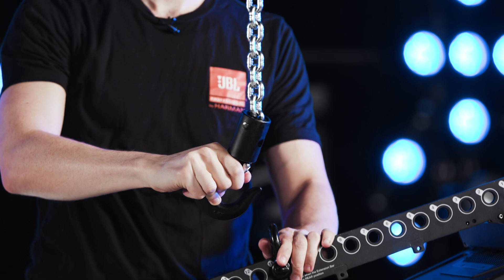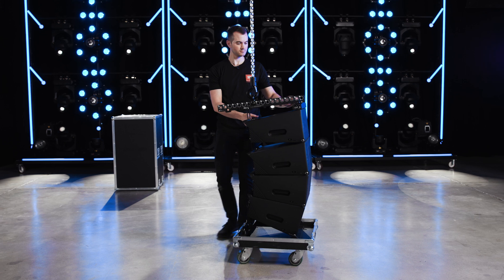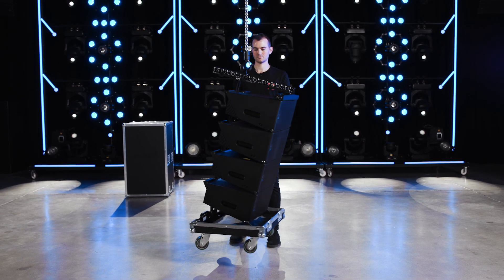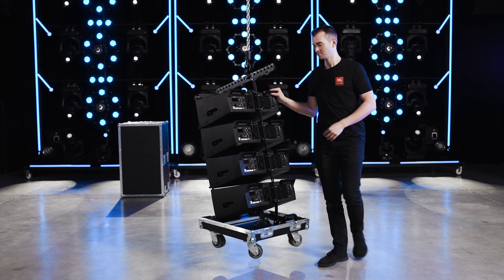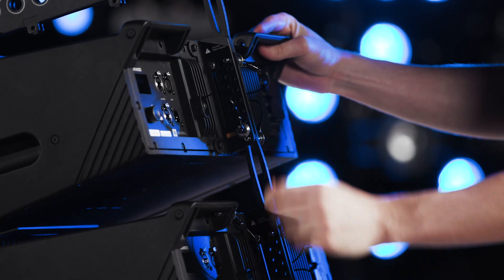Next, connect the hoist and lift the first stack off the ground. As the hoist lifts, each cabinet will expand to the selected angle. Be aware that the cluster may swing forward as it lifts off the ground. Stop lifting when the array is suspended a short distance off the ground. Ensure that the cabinets are fully extended and move the stop pins into their positions.